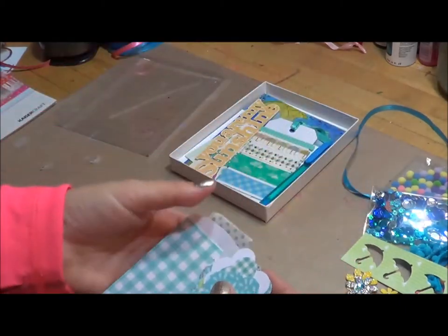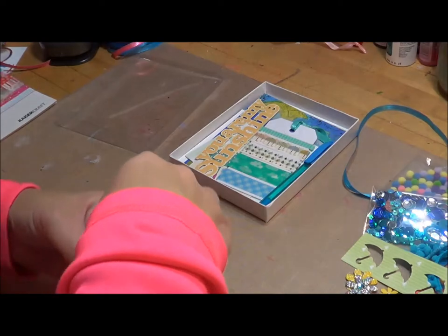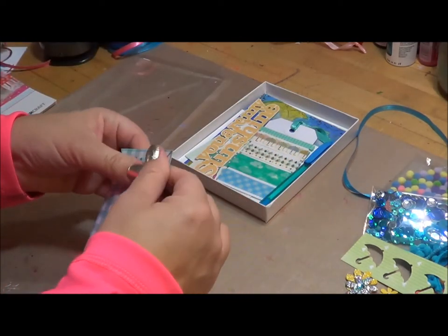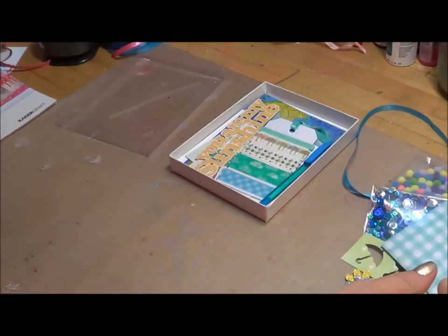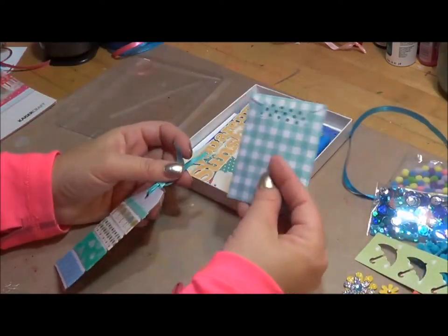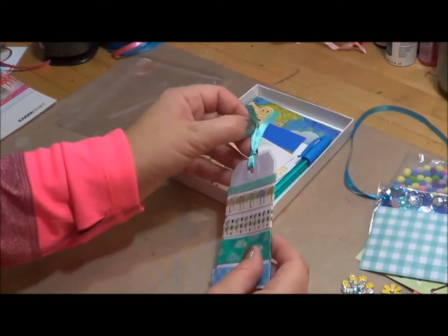That's the fun thing about these little kits — if you have punches, you can put almost anything in here. You could put hearts like you saw in the other one, you could put snowflakes, you can even just put round shapes, different color shapes, stars. It's a fun little thing to have included, and they can be used throughout the cards or as a little giveaway inside one of your cards.